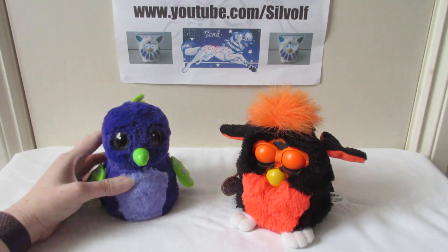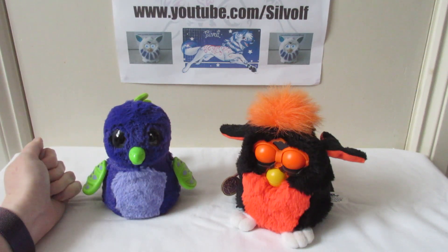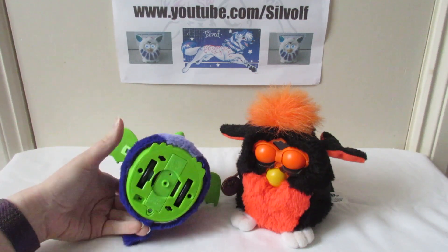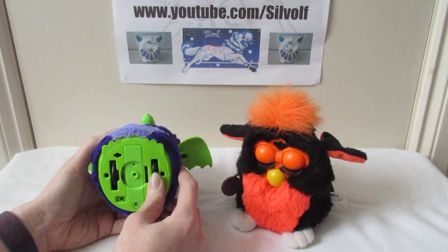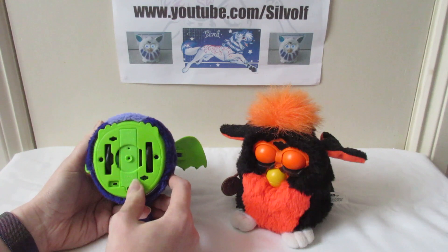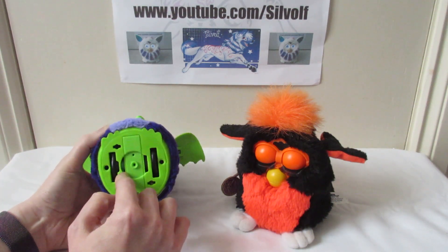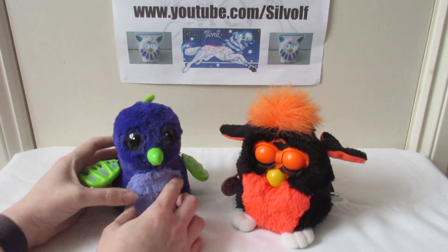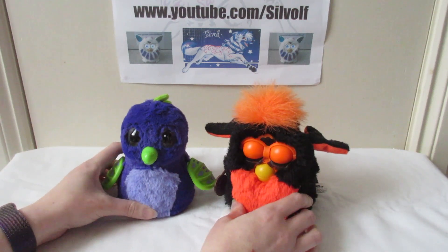He has LED eyes that light up when he is active and they also change color. On the bottom he's got a pair of wheels and he can go forwards, backwards, and he can also turn as well. He normally flaps his wings when he turns. The bottom of him also shows how he was attached to the egg.